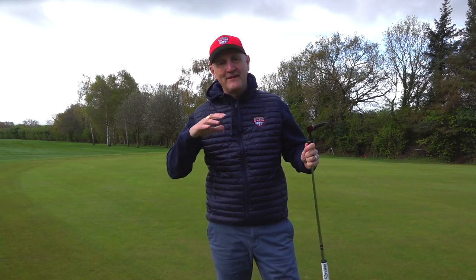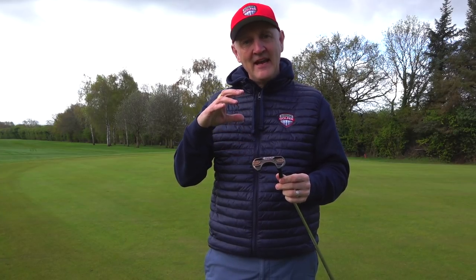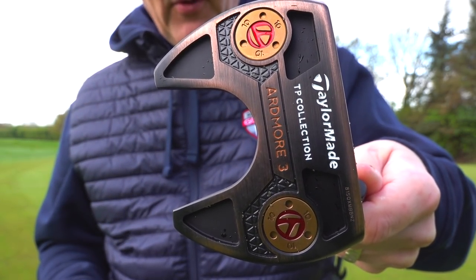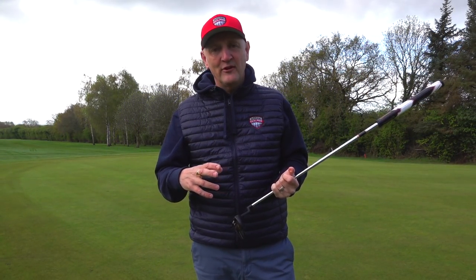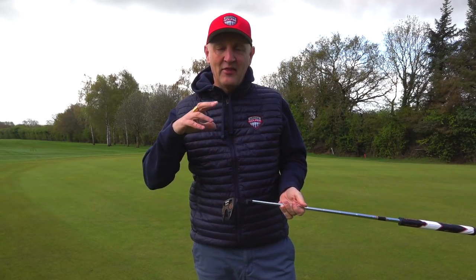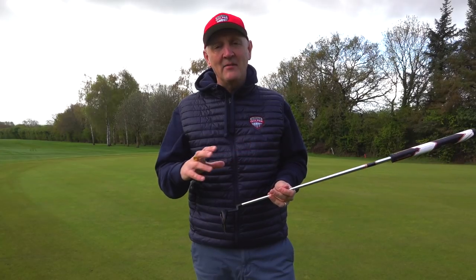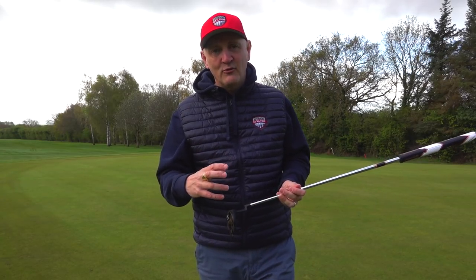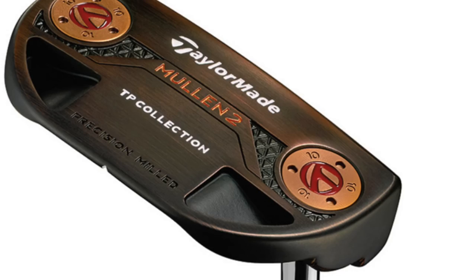The putter I've chosen is the new TP Collection TaylorMade - the Copper Black, specifically the Ardmore 3. First of all, I was drawn to how these copper black putters look. I think it's an absolutely awesome looking range, but once again that's very much down to personal choice. There are four different styles within the range.